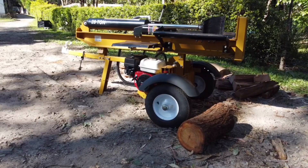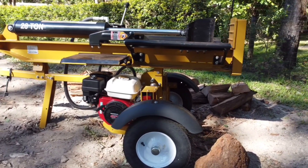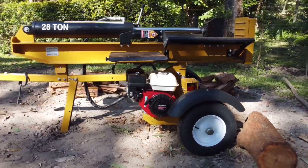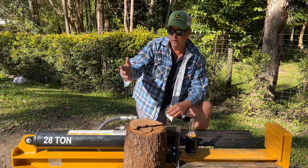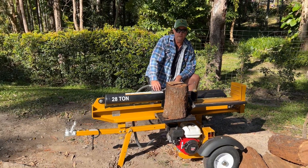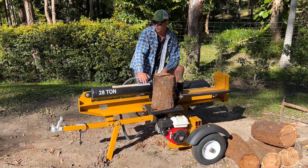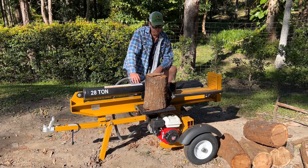Here we have the BE 28 tonne from AgraEase. It can do a 25-inch length of cut, or 63.5 centimetres, or 40.6 centimetres, something like that. The net weight is 550 pounds, or 249 kilos. I've already run it a couple of times and it is an absolute beast.